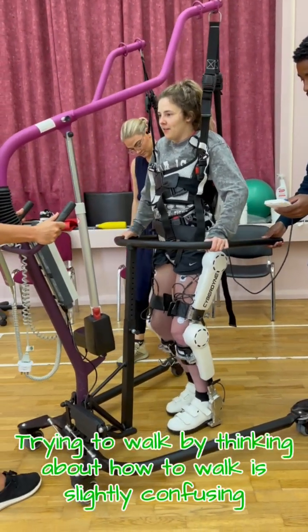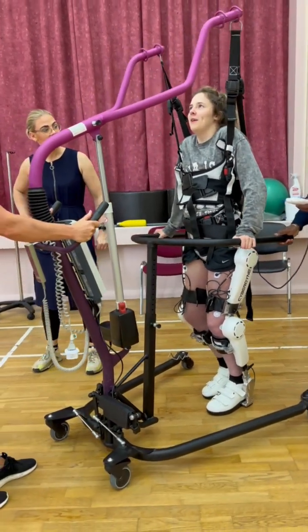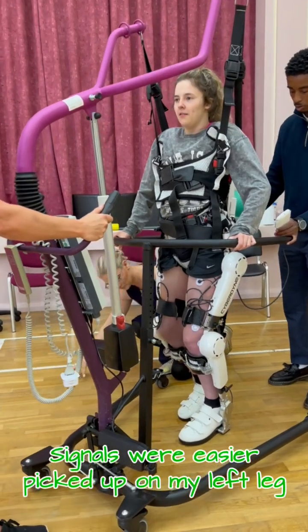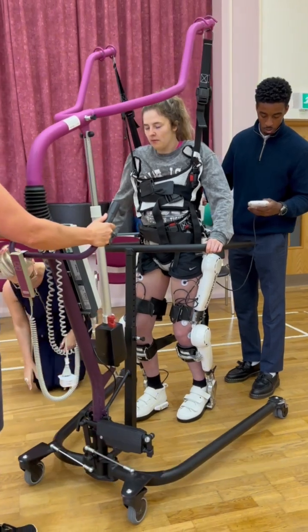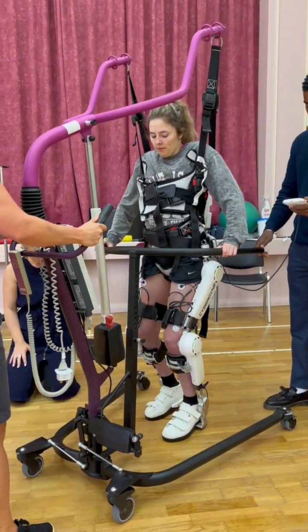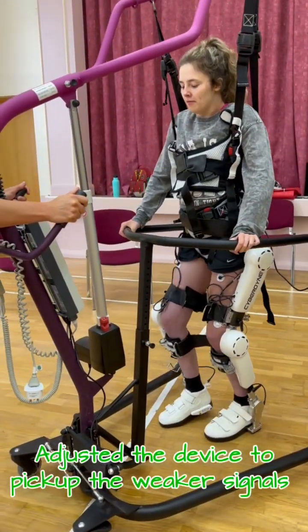Trying to walk by thinking about how to walk is slightly confusing. Signals were more easily picked up on my left leg. My right leg needed some extra assistance to start, and the device had to be adjusted to pick up the weaker signals.